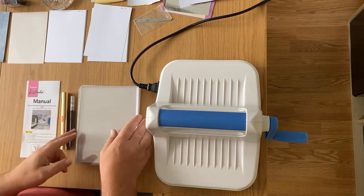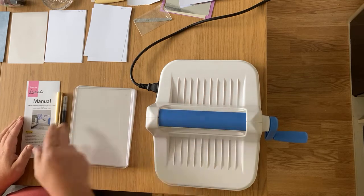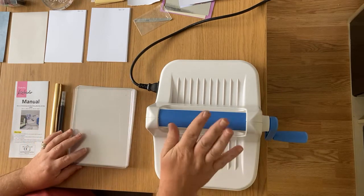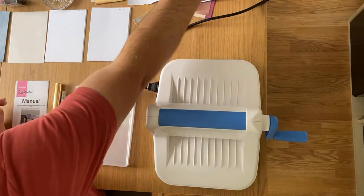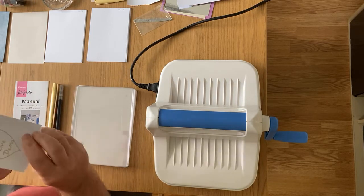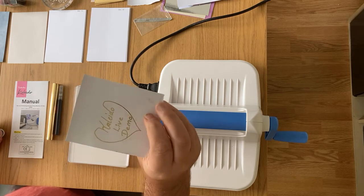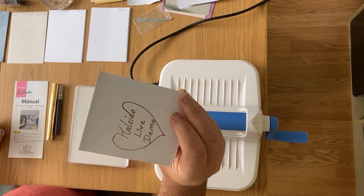The machine is now heating up. I'm going to show you a few little samples I've already done. One of the things I used with the pen is I actually wrote 'Kaleido Live Demo' - and this is on just a porous card - with a heart coming from the bird. You can see the nice foil in there.